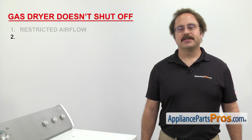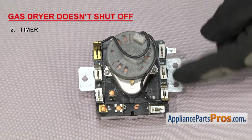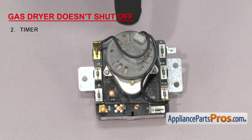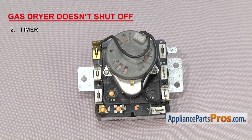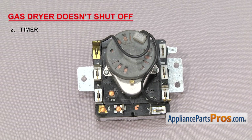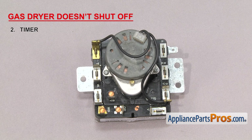The next thing we're going to check is the timer. It controls the functions of the dryer. The timer is a set of contacts operated by one or more cams and driven by the timer motor. If the contacts are fused together, the dryer may not shut off at the end of the cycle. If the motor has failed, the dryer will run, but the timer won't advance to the end of the cycle to shut the dryer off.